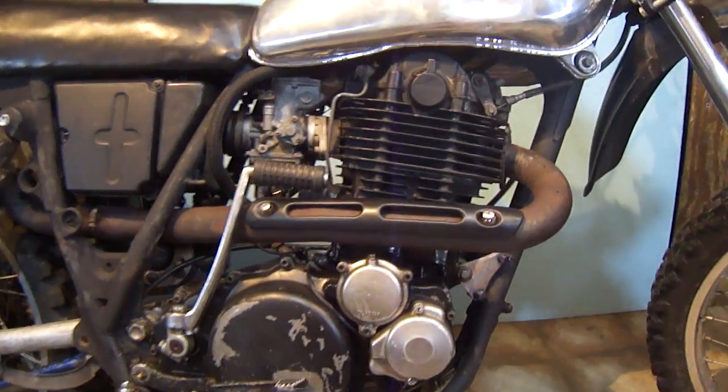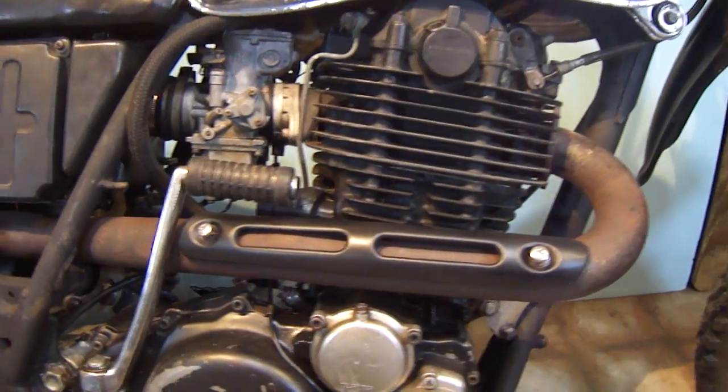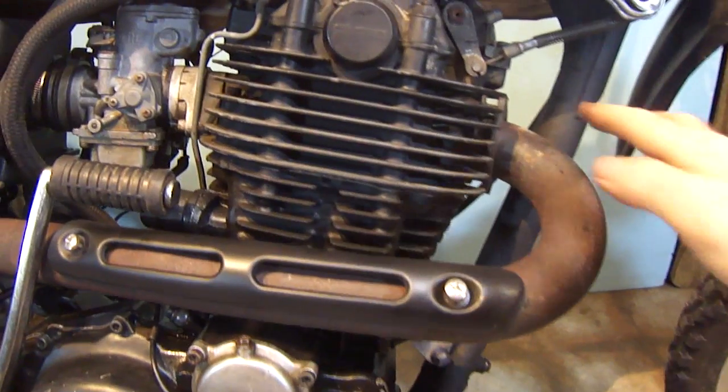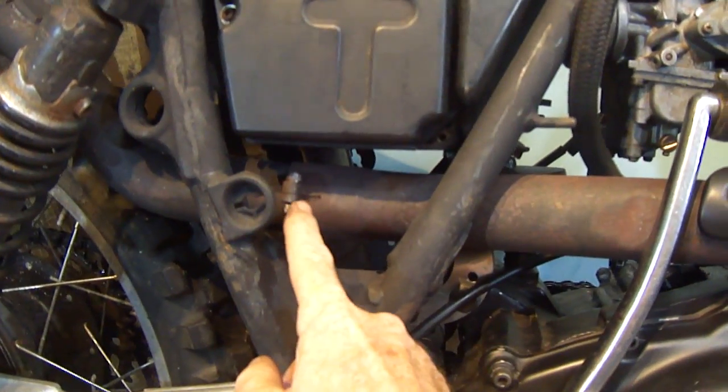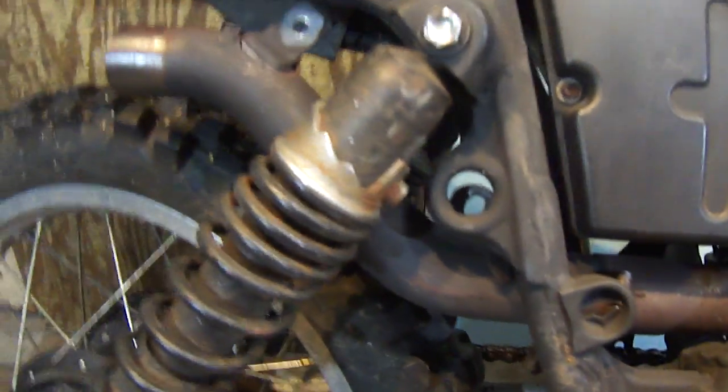There are two pieces to this exhaust system. There's the header pipe, which extends from here to this joint here. And then there is a tail piece, which extends from here to here.